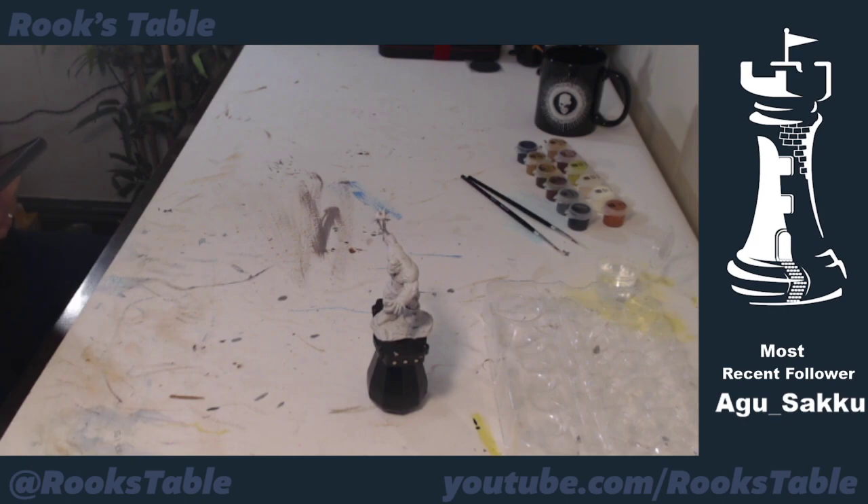Ogre Zombie Paint Night — more like a paint matinee, two o'clock here on a Sunday. Happy Day of the Dead everybody, very fitting for painting our Ogre Zombie.